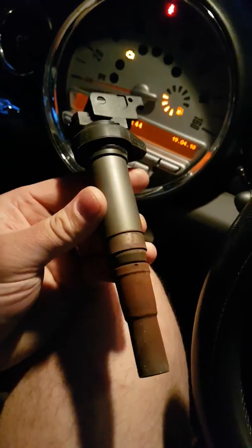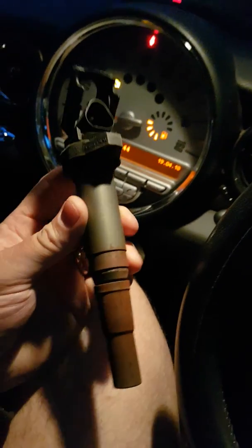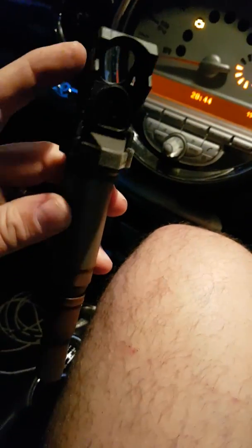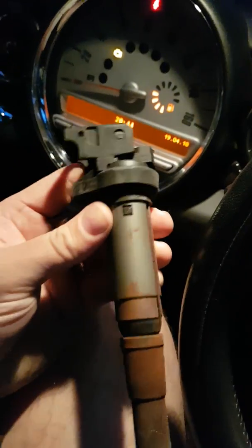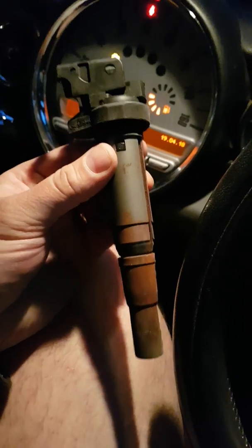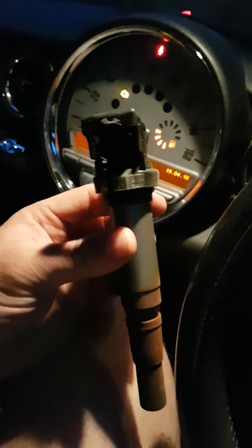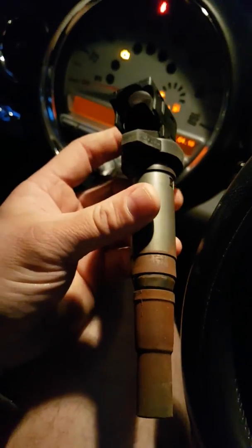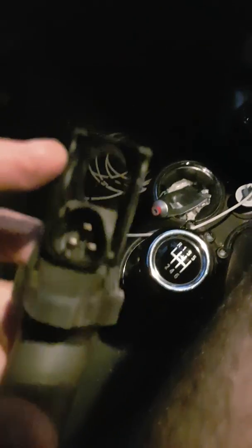This unit is one of the new modern-style self-contained spark plug leads that also include the actual coil pack individually. The days of cars having a single coil pack with four spark plug leads on a four-cylinder car have gone, and now each individual spark plug has its own unique individual coil pack. You can see there's a plug on the top there.